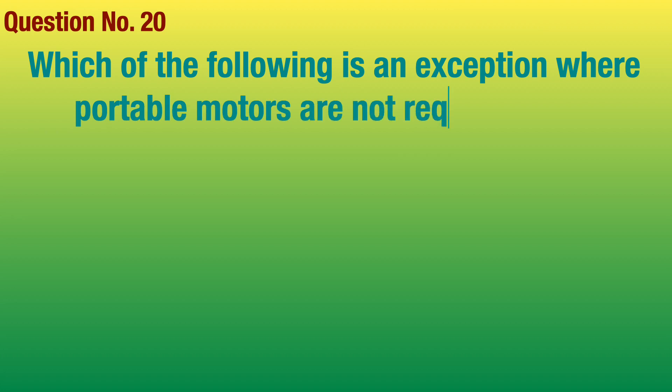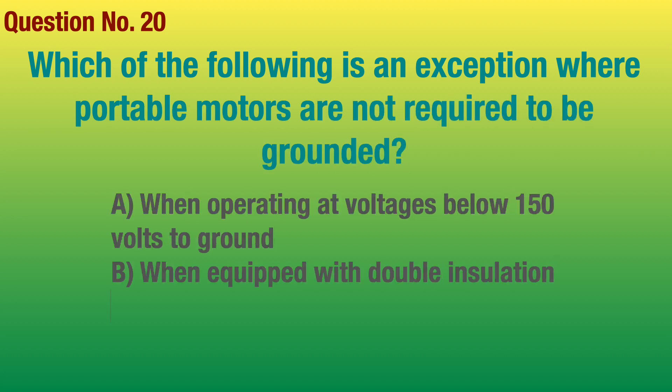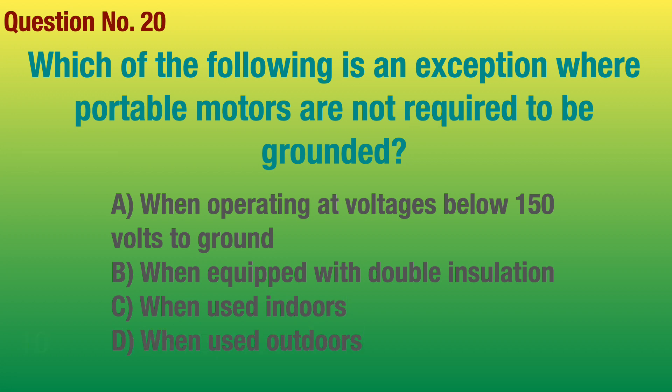Question number 20. Which of the following is an exception where portable motors are not required to be grounded? Answer: When equipped with double insulation. Good luck and God bless.